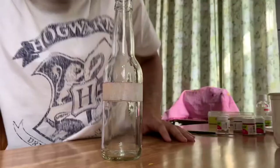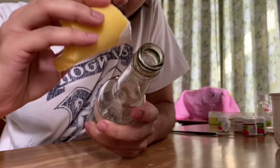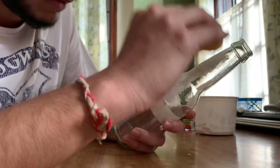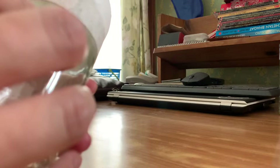Then we start to paint the upper portion by using a sponge and white acrylic paint. We have to apply at least two or three coats of paint so that no part of the glass bottle is visible.